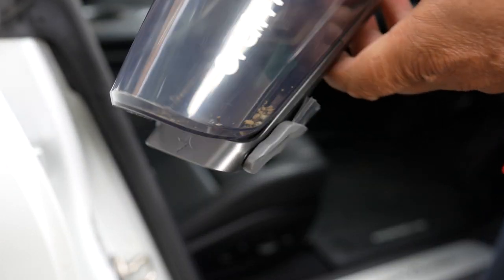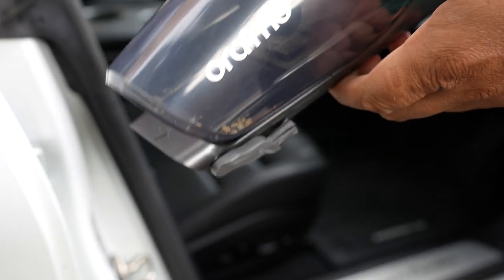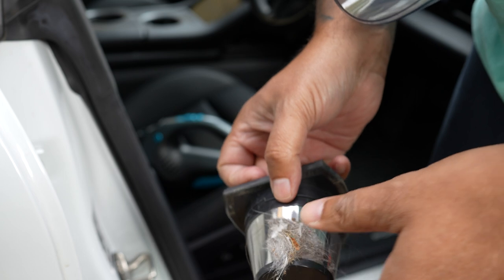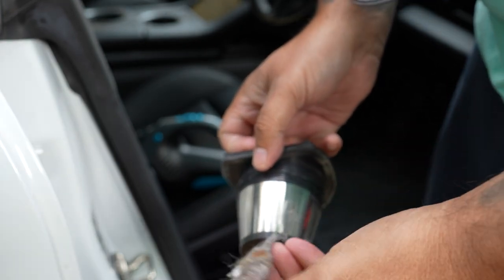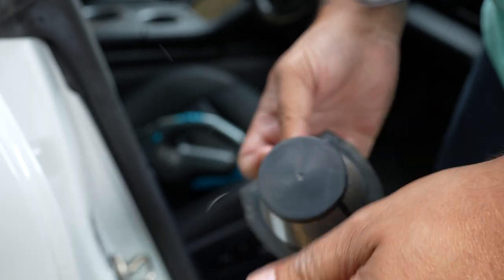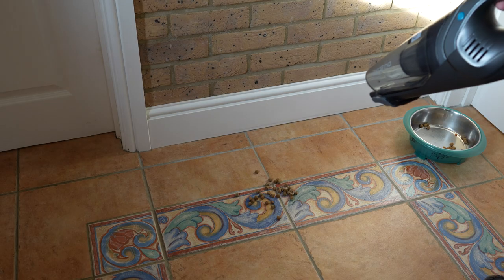Just after a few minutes of vacuuming in the car I've got some dust in the dust compartment, so let's empty that. That was pretty easy. If I take the filters out you can see a lot of dust stuck to them, making it easy to brush off. Here I'm using my hand, but of course you can easily use the included brush.